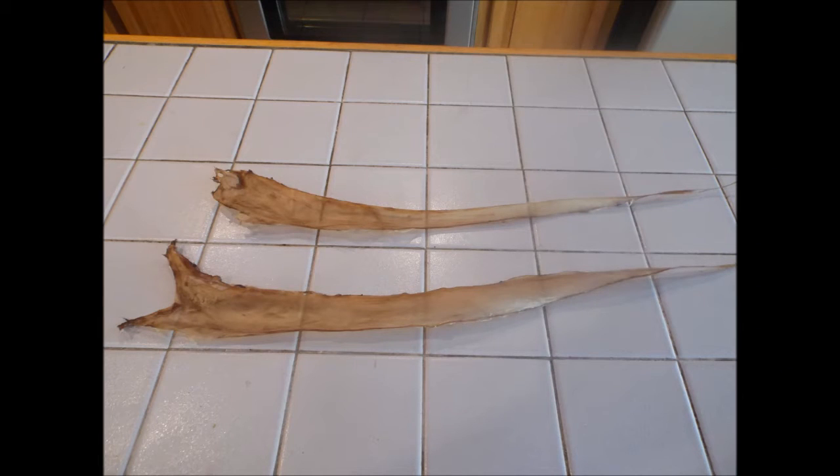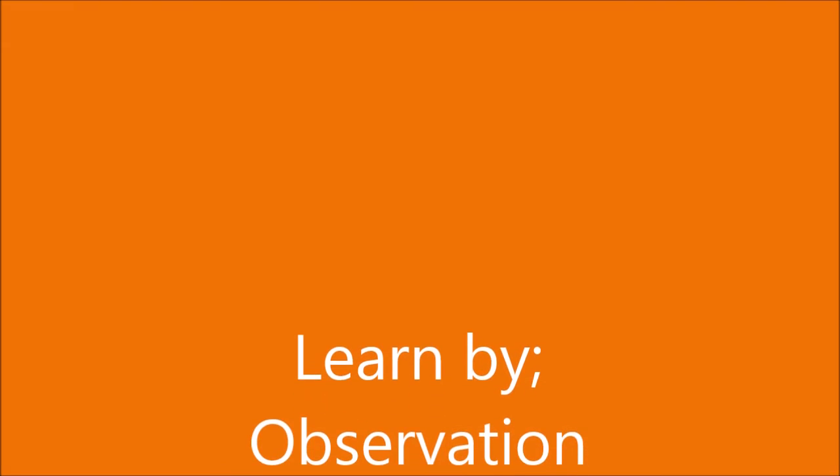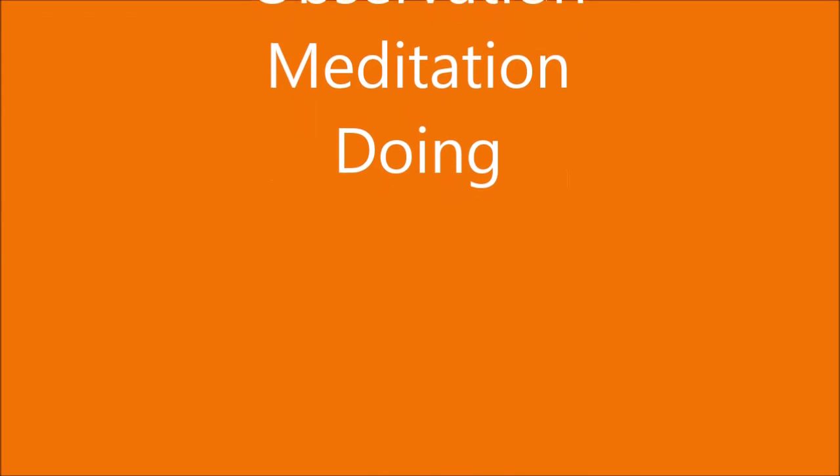Here is the sinew after one day of drying, ready for use. Thanks for watching, my friends. Bye bye.